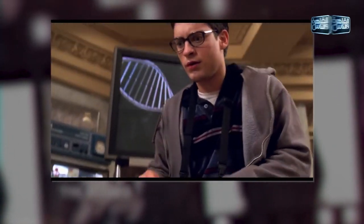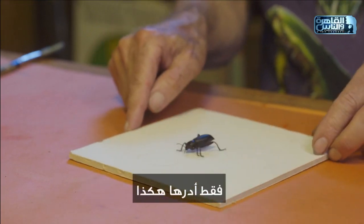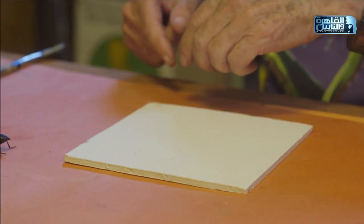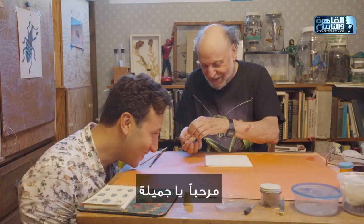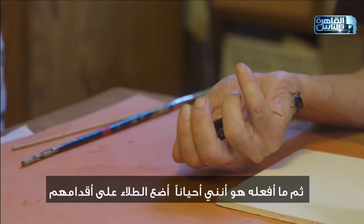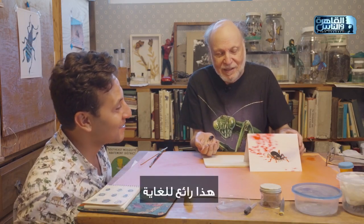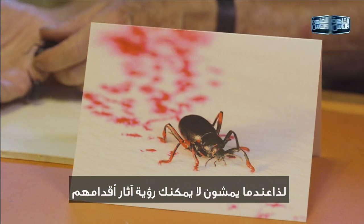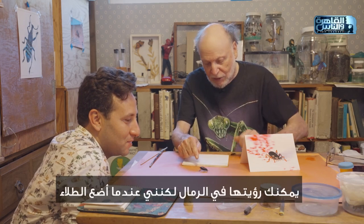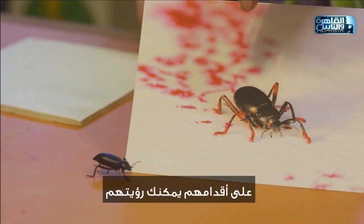To get the beetle to come to you, you just turn it like this. Sometimes I put paint on their feet and you can see their footprints. When they're walking normally you can't see their footprints, but I put paint on their feet and you can see them in the sand.